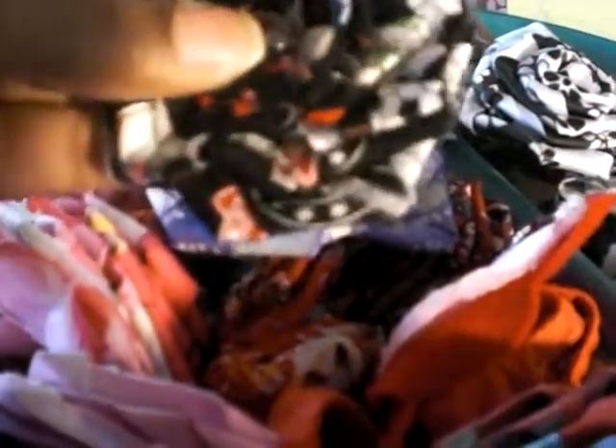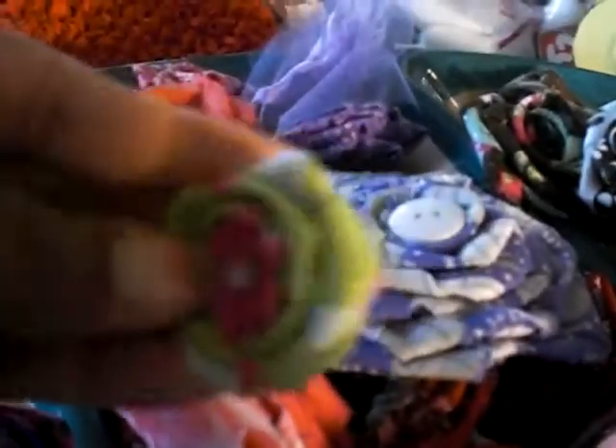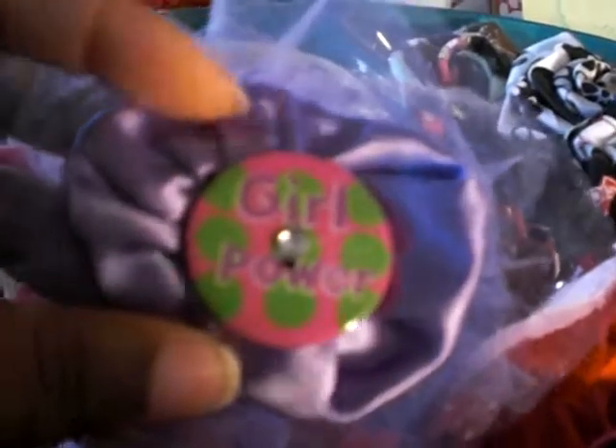How about leopard print or zebra print — it's got a button in the center. This one has either volleyballs or soccer balls; I have a volleyball one here somewhere. Here's a Dora one — I got a little butterfly in the center of that one. Polka dot — can you imagine some of these going all across a headband? I have some already-made headbands in my shop. This one says 'girl power' and it's a satin flower — I made a running stitch along the satin and pulled it to make it ripple, then put it together and stuck a button and a little crystal in the middle.